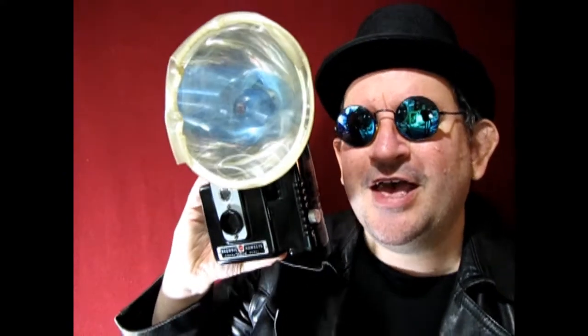The time has come! Your model is finished and now you want to know how to take award-winning photos so that you can enter your models for the Build-A-Monster contest. Today you're in luck because I'm taking out my own camera and I'm going to show you how to set everything up so you can take award-winning photos for the Build-A-Monster model contest.